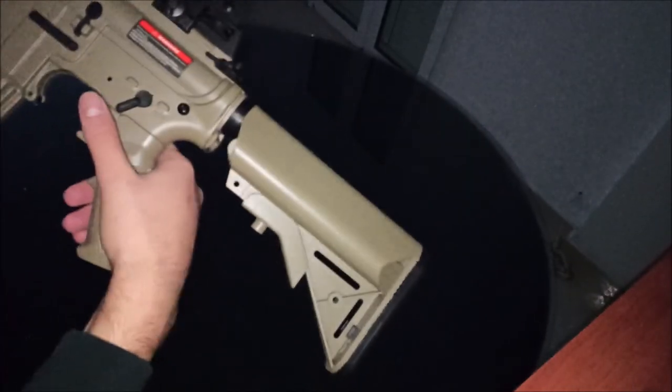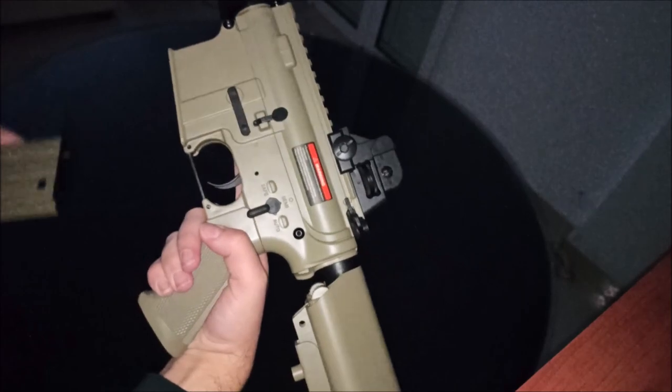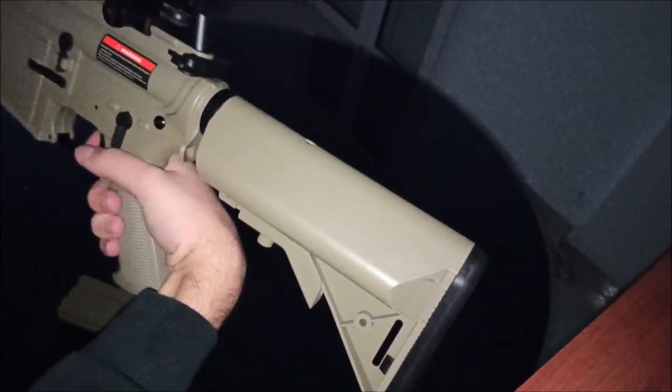Now it's off safe — semi auto. Let me remove the magazine and fire. I hope this has a bucking inside it. It's fine. It's not charged though, so I'm gonna charge it.